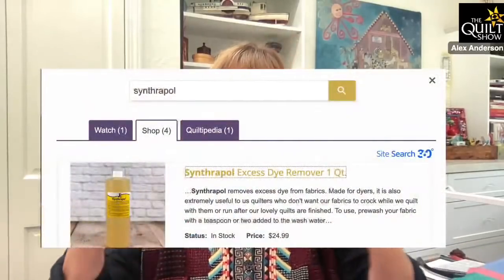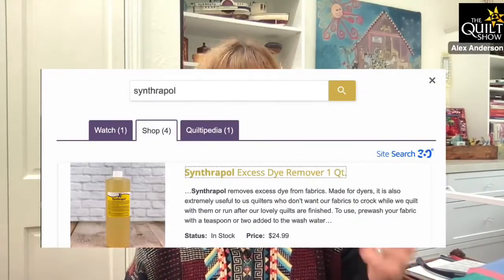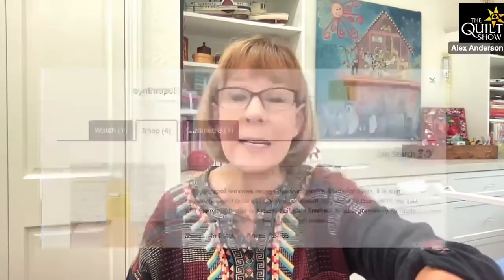Here is the tricky part with Synthrapol: you want to read the instructions because it's going to have you do things that seem extremely counterintuitive. You've got to find a washing machine with an agitator — and as Paula Reed said once, as if you're not agitated enough at this point. I also throw in maybe half a dozen Shout Color Catchers just for good measure. It agitates in the machine and lo and behold, it comes out. I know Deb's quilt that I saved was way worse, so I'm confident Kathy will be able to get it out.